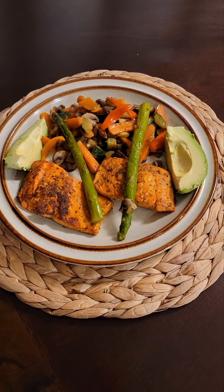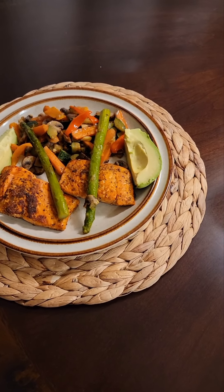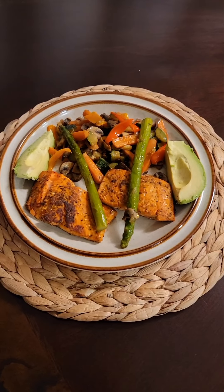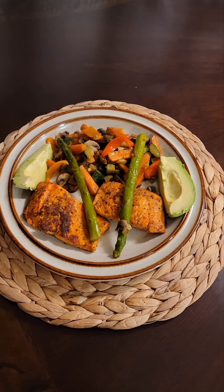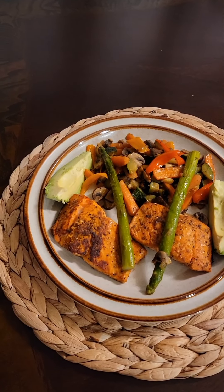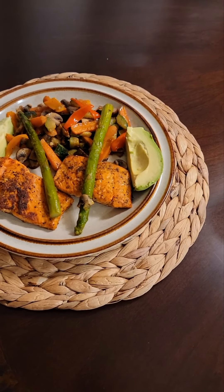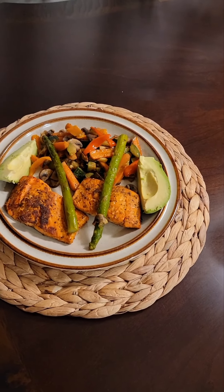The music in the background is just for entertainment — please don't come after me for copyright. All right, let me sit and enjoy my meal. If you want the recipe, let me know. In that vegetable mix you have zucchini, mushroom, carrots, asparagus, mixed bell peppers — yellow and red — and some avocado. Yeah, that looks yummy!